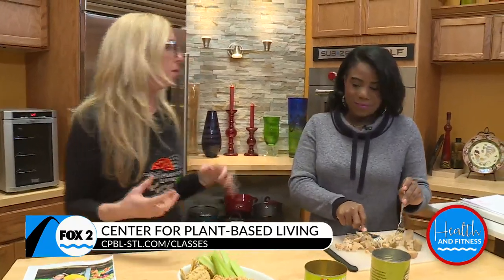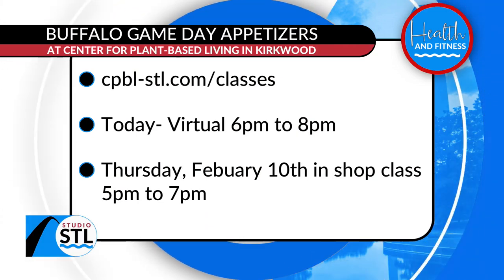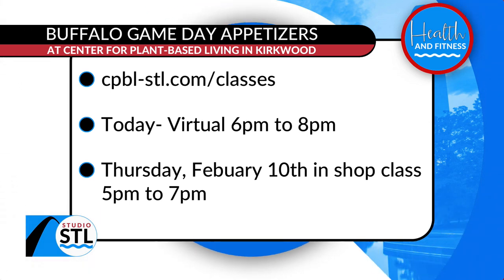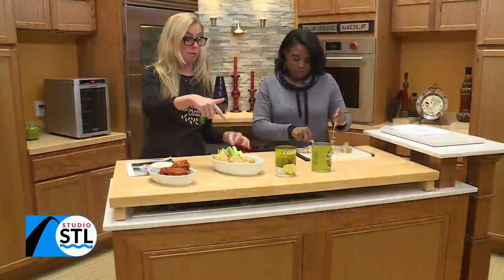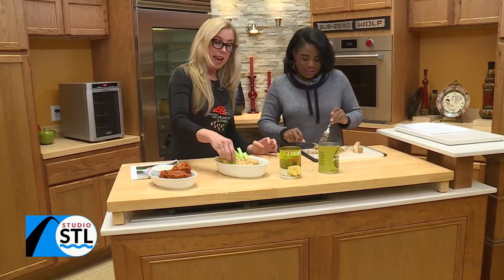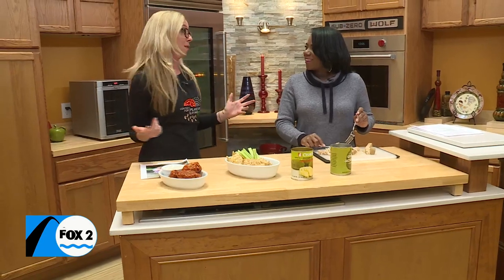We're also doing a quinoa buffalo bite as well. Tell us about the classes — one tonight is virtual, and then you have another one in person. I've done this buffalo bite class a couple of times and it fills up immediately because everybody loves buffalo. They love the little chicken wings or the bites, and then of course we have a little bit of ranch. Everybody loves a dip — especially for the big game, so don't forget your veggies or your chips. Everything is 100% cholesterol-free because we don't have any animal products either.